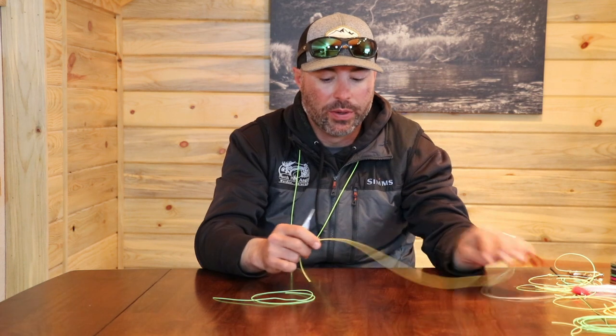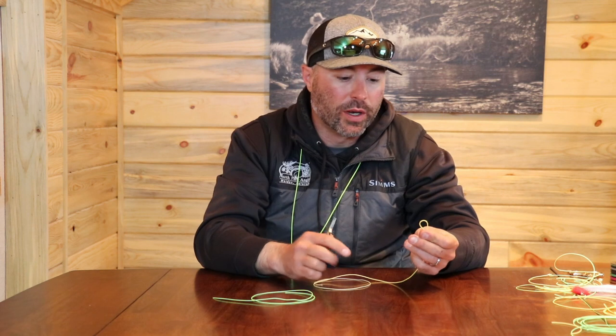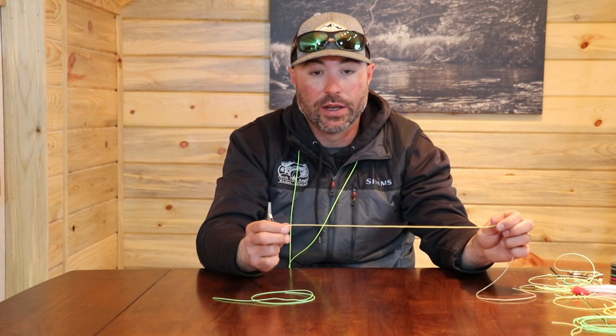If your loop happens to break at the end of your fly line, you can use a piece of heavy 25 to 40 pound monofilament to make another loop, but to attach that loop you're going to need to use a nail knot.